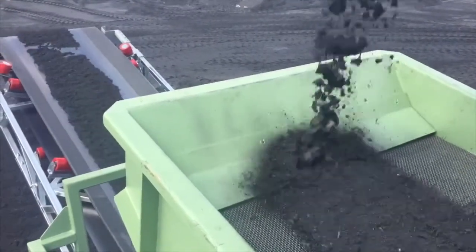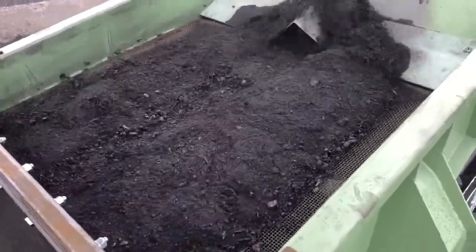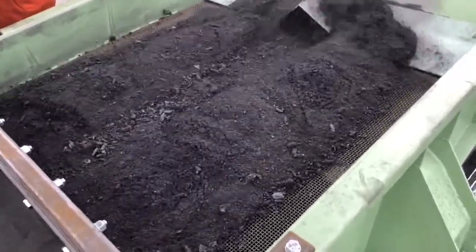The material distribution was the next problem to solve. As you can see, only 50% of the screen mat is in use. This is how the material behaves after putting a distributor onto the screen deck.